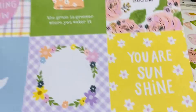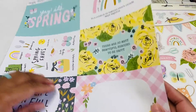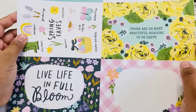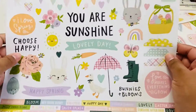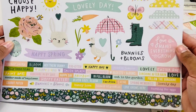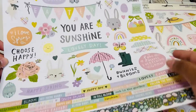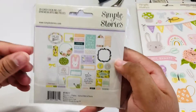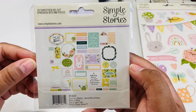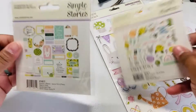We have rainbows and more journaling cards, as well as the 12 by 12 stickers — super pretty. These are four by four journaling cards and then the four by sixes. There are so many beautiful reasons to be happy — so pretty. And here are the stickers that go along with it, so you get all these phrases, an edge, little tabs, rain boots — super cute. And then here are the die-cut bits and pieces.